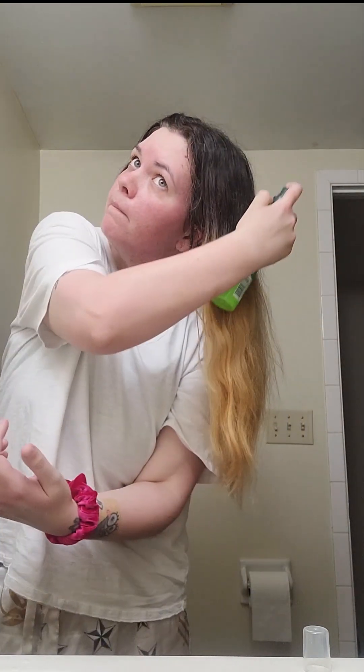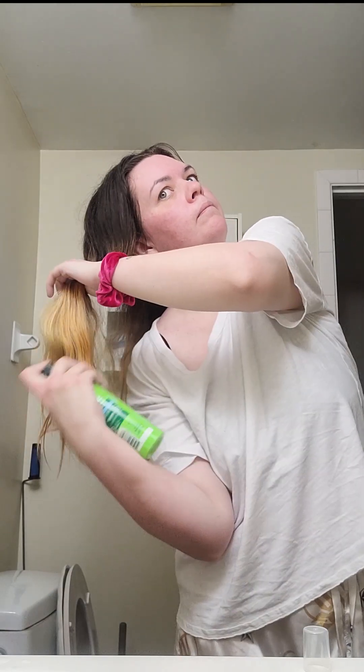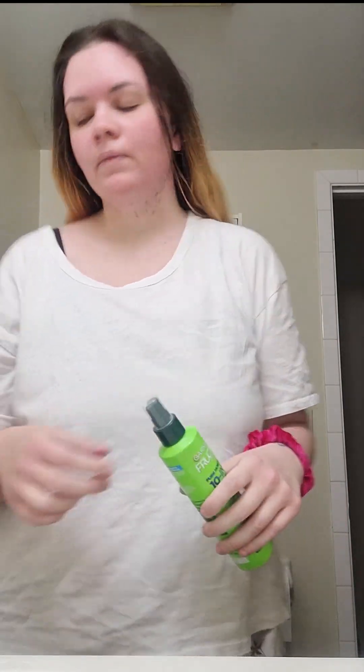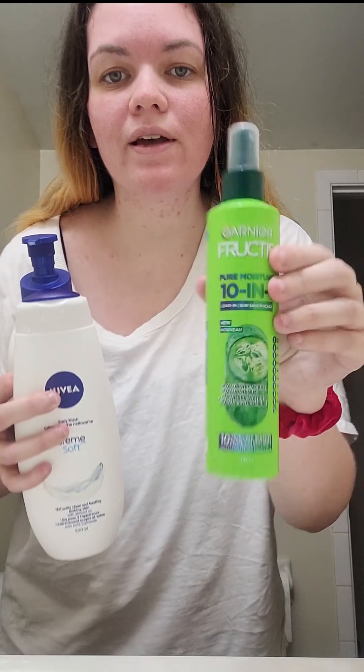I've applied the lotion down onto my feet. I'm looking much better, feeling very good — refreshed. So that was my little refresh today with the lotion, the body wash, and the after lotion, along with the Garnier spray. Much, much better right now. I'm feeling good despite being sick. See you in the next video.